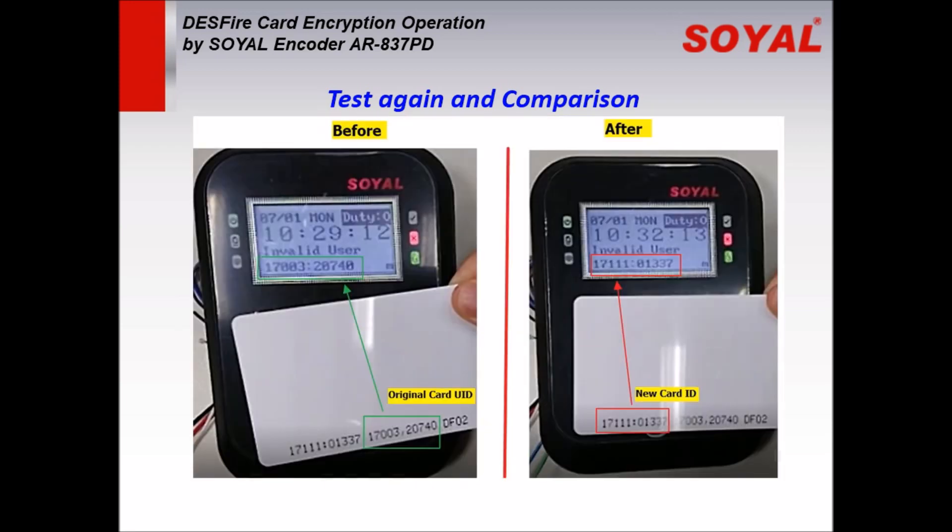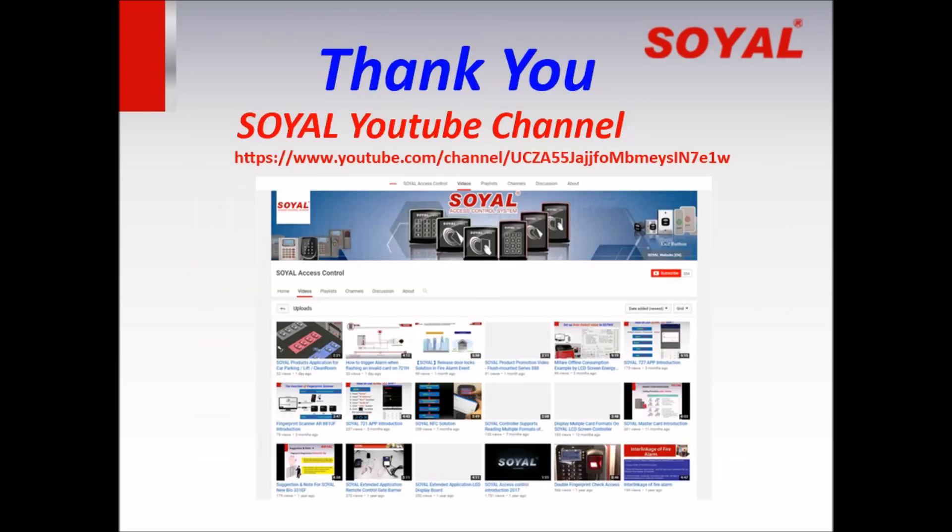Let's see the comparison. Thank you for watching. For more training videos, welcome to subscribe to the Soya YouTube channel to get updates regularly. Please subscribe to our channel.